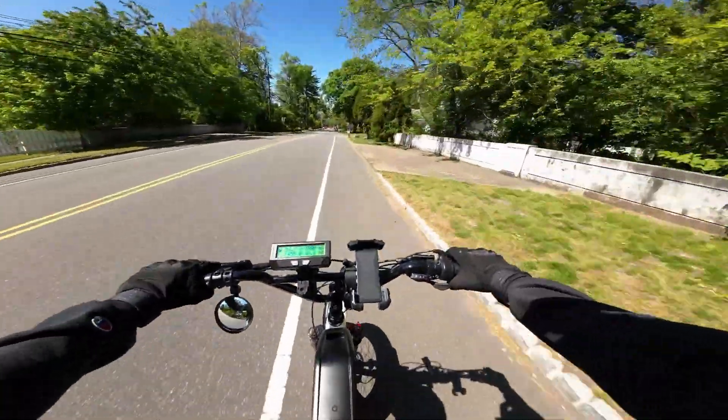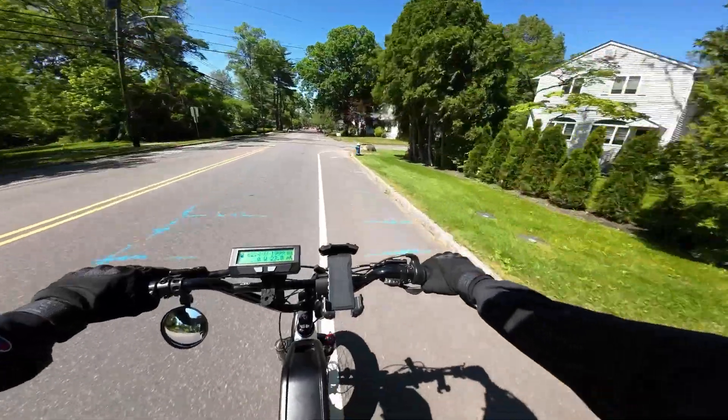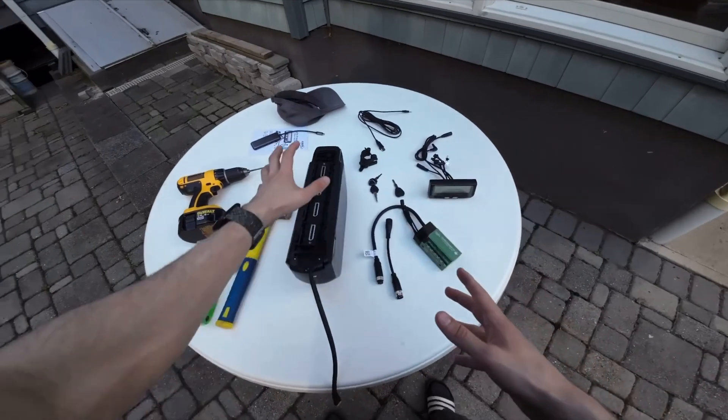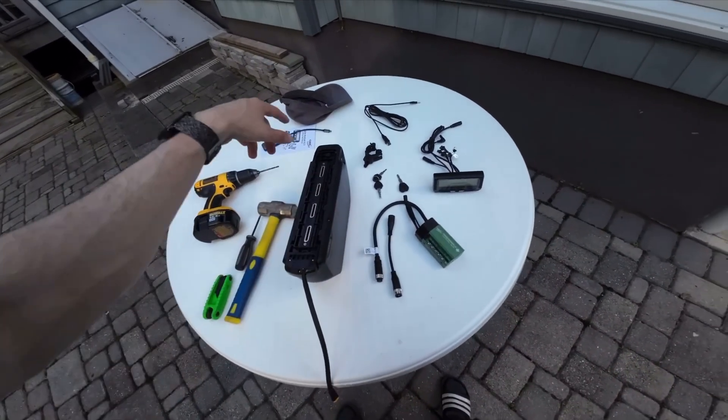In this video I want to take the opportunity to do a one-year look-back long-term review of this bike: things I would do differently, how it's holding up, and of course how much the whole thing cost and the conversion process.